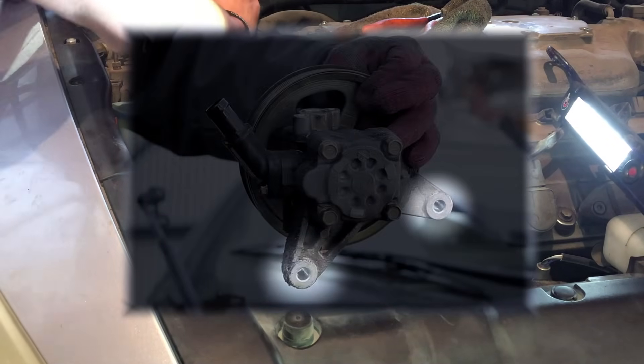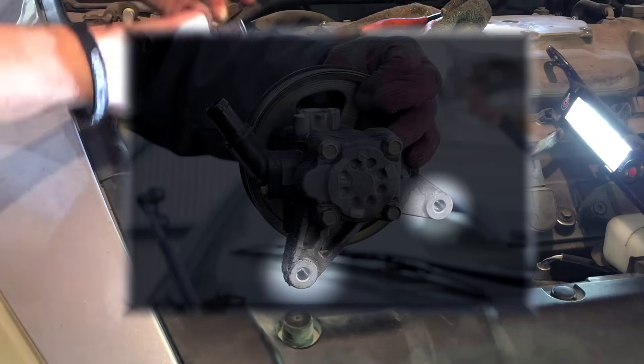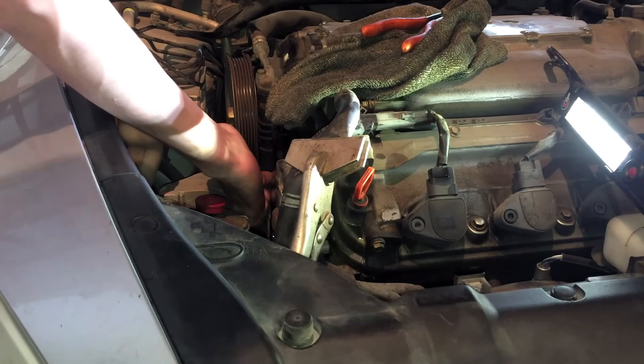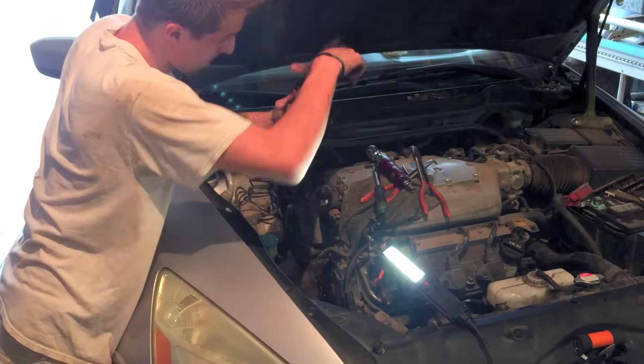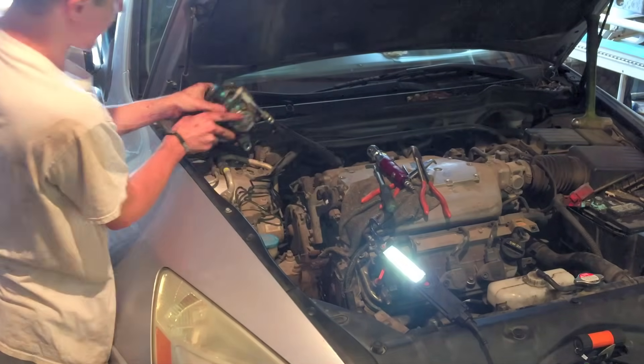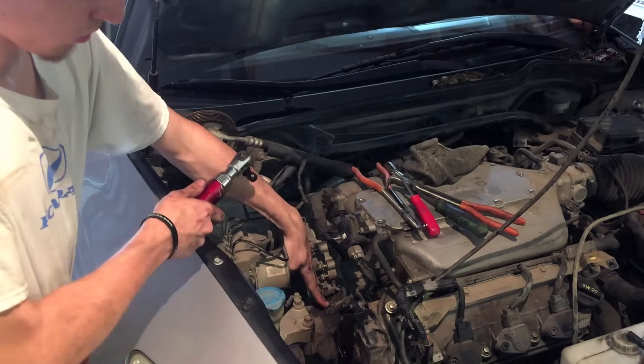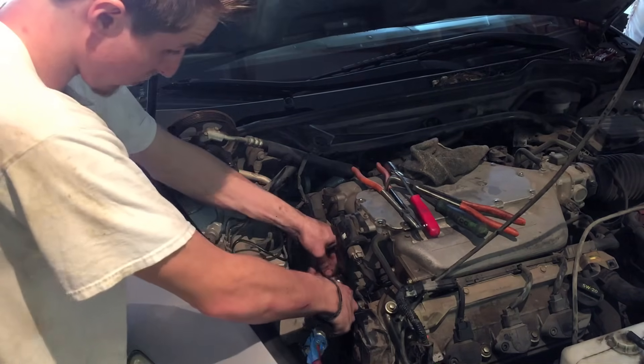Now we get to the two 12mm bolts that hold the pump on. The first is very easy to get to — it is visible right next to the pulley towards the firewall. The second one isn't quite as easy; it is hidden underneath the pulley, just above the engine mount bracket. Once the two fasteners are removed, grab the pump and set it aside. When you move it aside, you will notice a 10mm bolt holding down the harness to the engine mount bracket — go ahead and remove this now so that you don't forget it later.